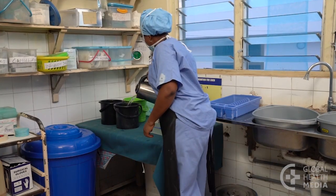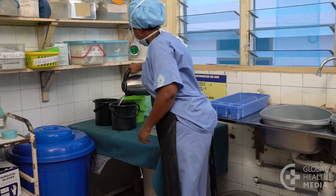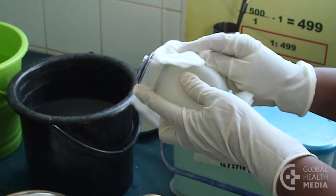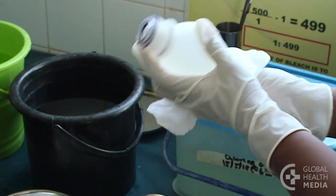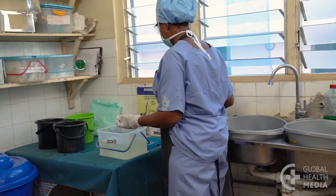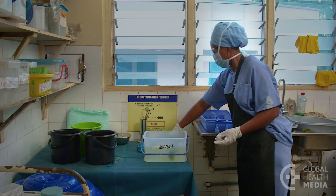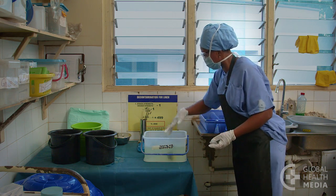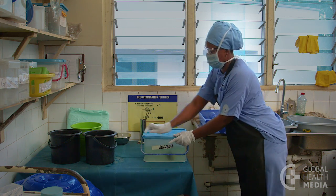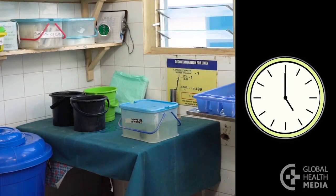Also prepare three buckets of boiled and cooled water for rinsing. First, dry each piece inside and out to avoid diluting the chemical. Then immerse them in the container of chlorine. Be sure all pots are completely submerged and none are floating. Cover the container. Now start your timer. Soak the pieces for 20 minutes in the chlorine.